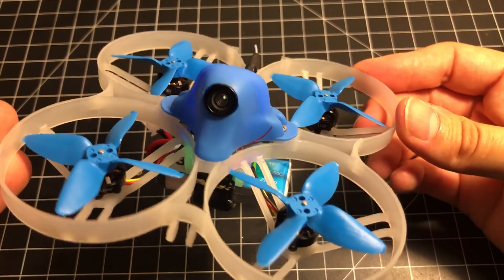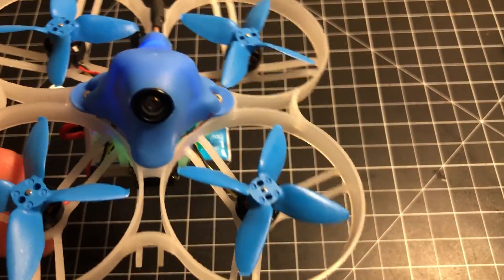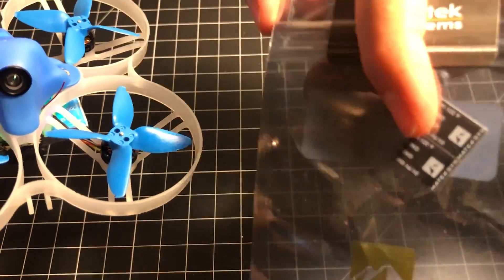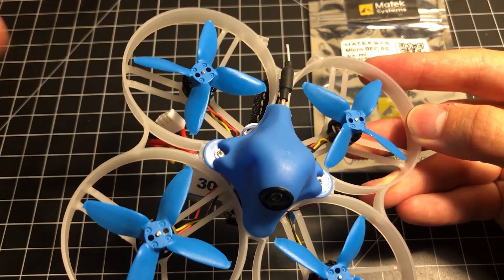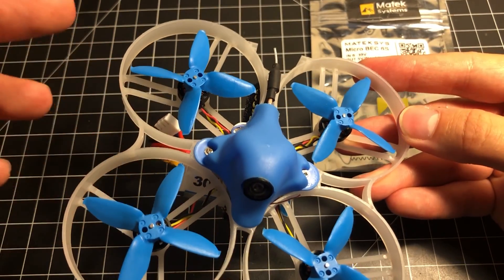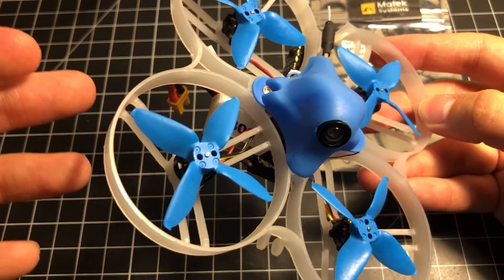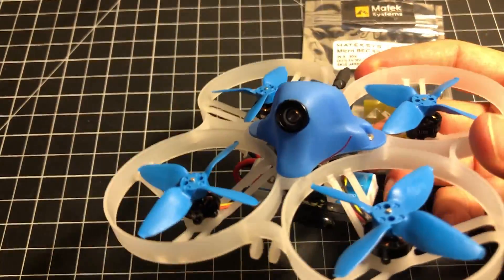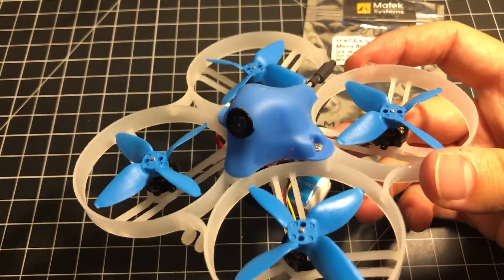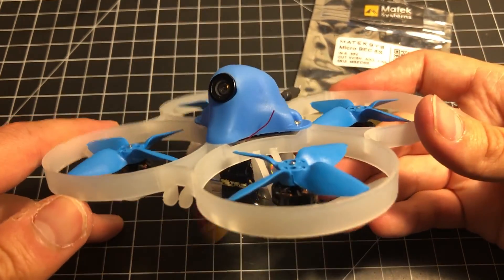What's the likelihood of the same thing happening again with these boards? And not only that, the Matek BEC is rated at 1.5 amps with 2.5 amps burst — really cool. I'm glad I got to try it. If you use this method to fix your whoop, I'd love to hear from you in the comments. Anything we can all do to help each other save money in the hobby is a good thing, especially when these little boards fail so easily. Take care, have a great day!